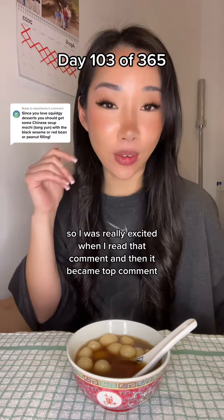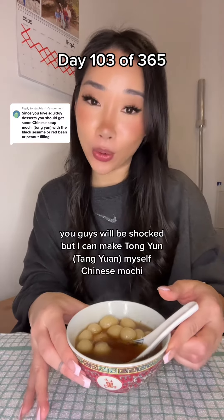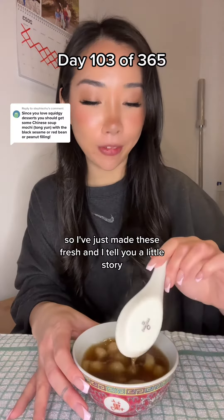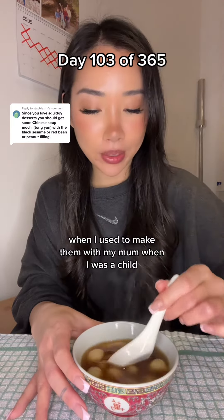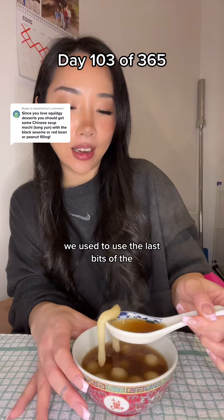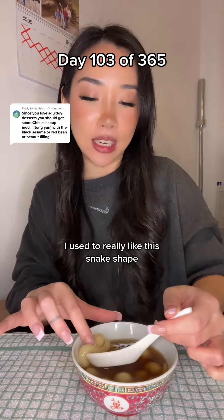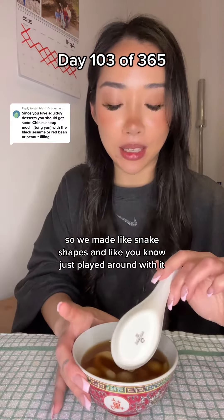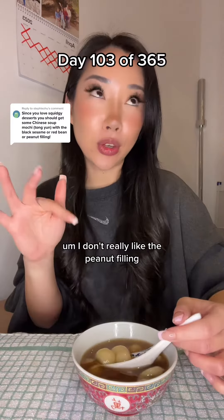I was really excited when I read that comment and then it became top comment. You guys will be shocked, but I can make tang yuan myself - Chinese mochi. I've just made these fresh. When I used to make them with my mom as a child, we used to use the last bits of the flour mixture and make different shapes. I really liked this snake shape, so we made snake shapes and just played around with it.